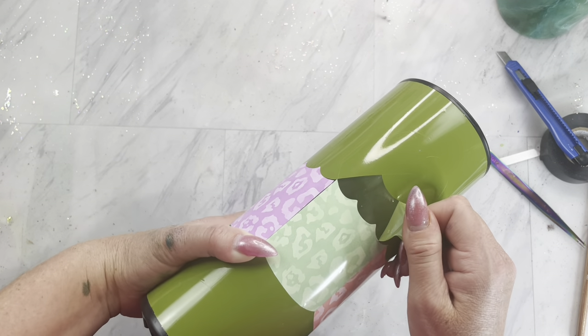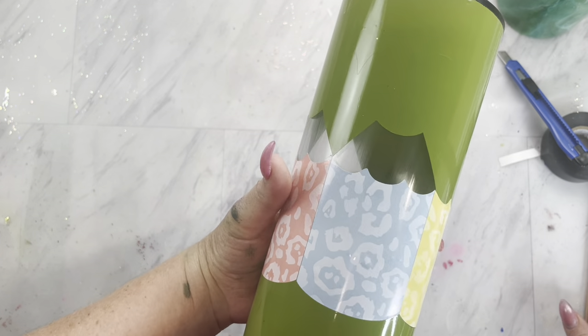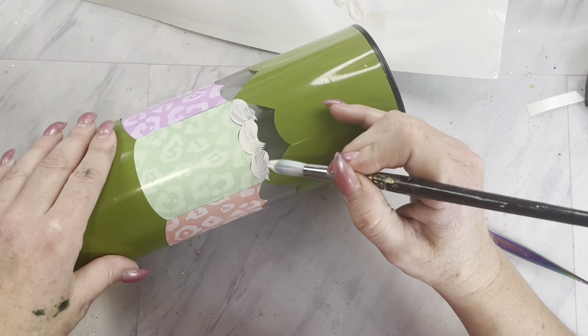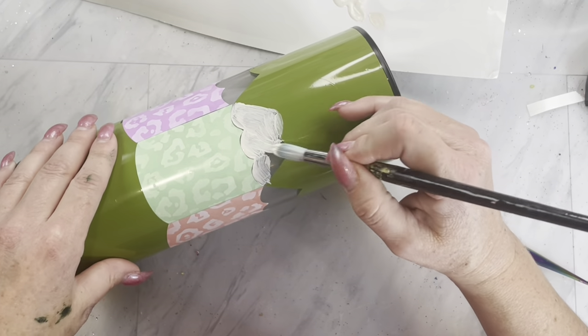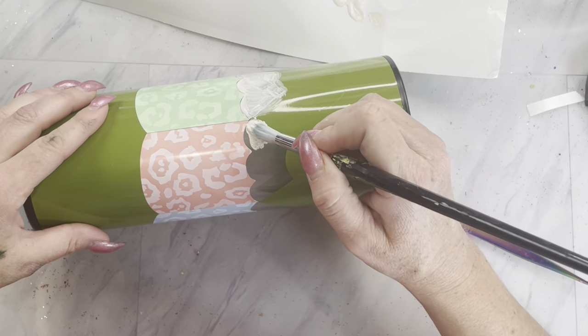Now we are going to remove the pieces of the template that are the sharpened pieces of the pencil — not the lead parts, just right below that. Then I am going to base coat that section with a tan chalk paint.